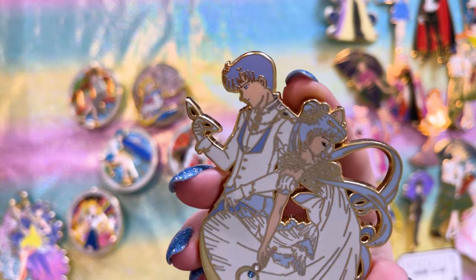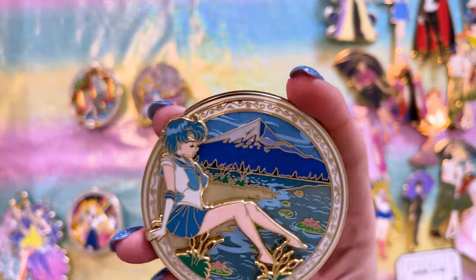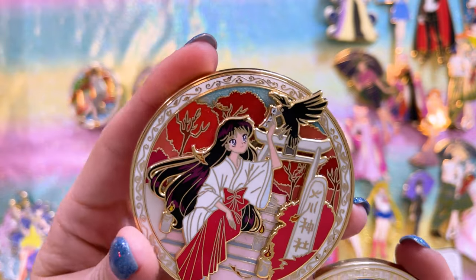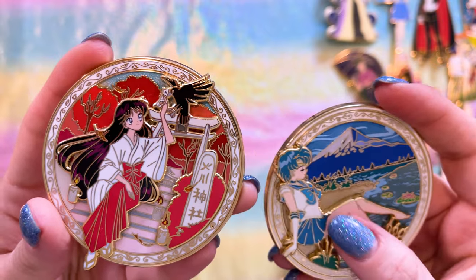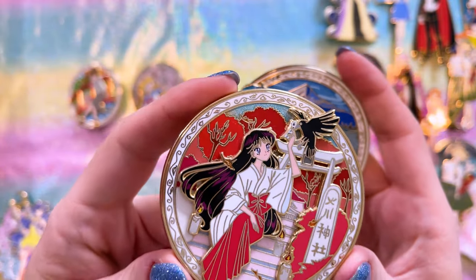Here we have one of Princess Serenity and Prince Endymion — looks beautiful. Last for Fantasy Pin Garden is the Seasons series. We have Sailor Mercury sitting in front of Mount Fuji, and Sailor Mars — interestingly, Mercury is in her fuku while Mars is in her shrine maiden outfit.